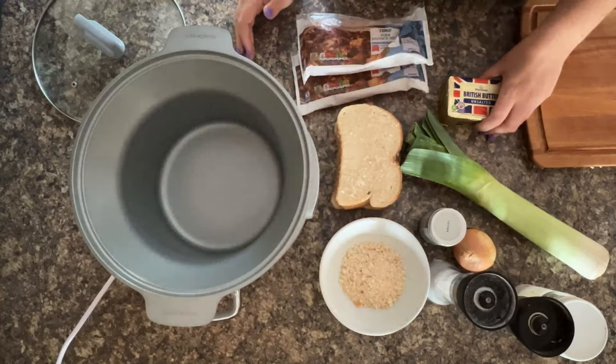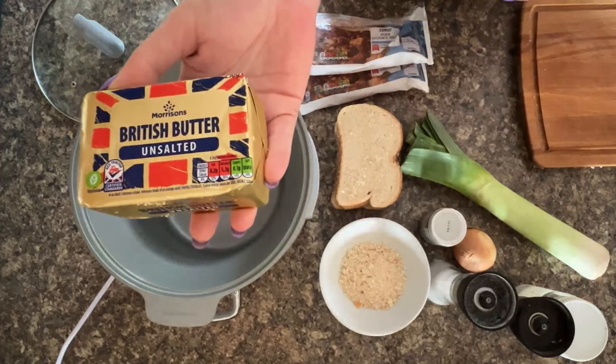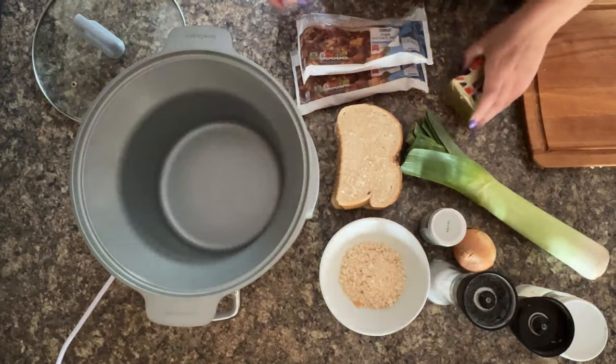They always say everything tastes better because of the butter - and yes, we've got butter in this recipe as well. We're using unsalted butter but you can use salted. I just couldn't be bothered to send the hubby out to buy salted butter for this recipe and unsalted for some desserts we were doing, so I just got three blocks of unsalted.